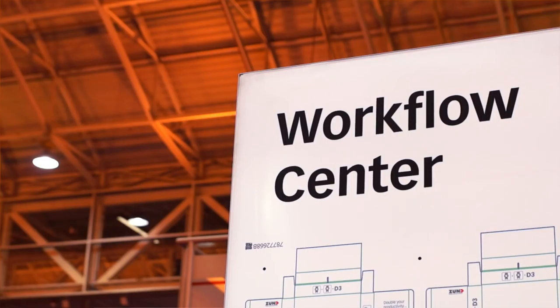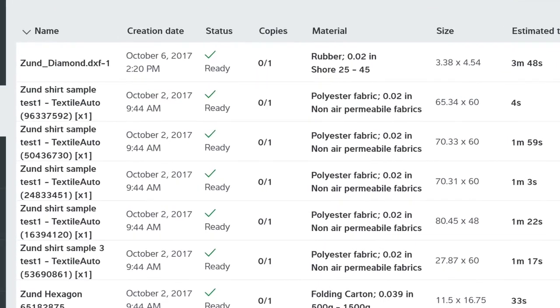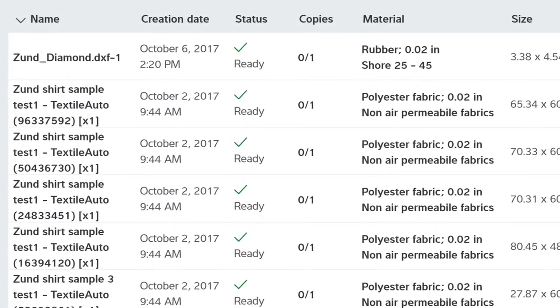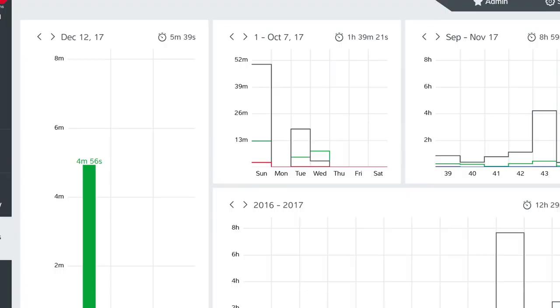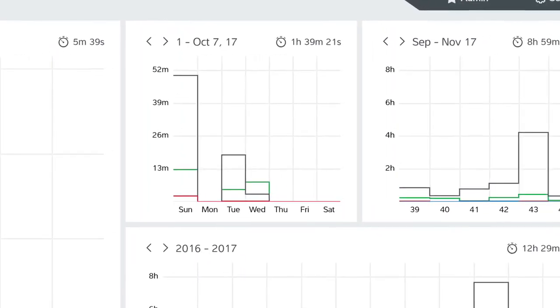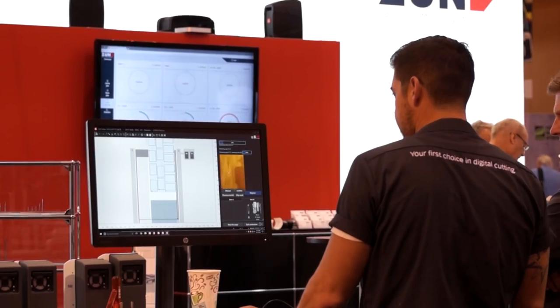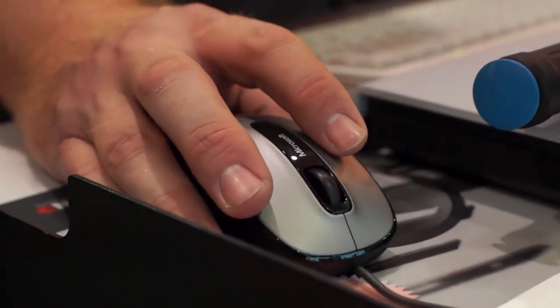It's a great place to start right here at our Workflow Center where we're introducing Zund CutCenter 3.0. In Zund CutCenter 3.0 you start with a dashboard where you can see what's going on on any cutting system on the shop floor, and where your operators have fewer mouse clicks and less to do to get a job up and running from your prep to the cutter.